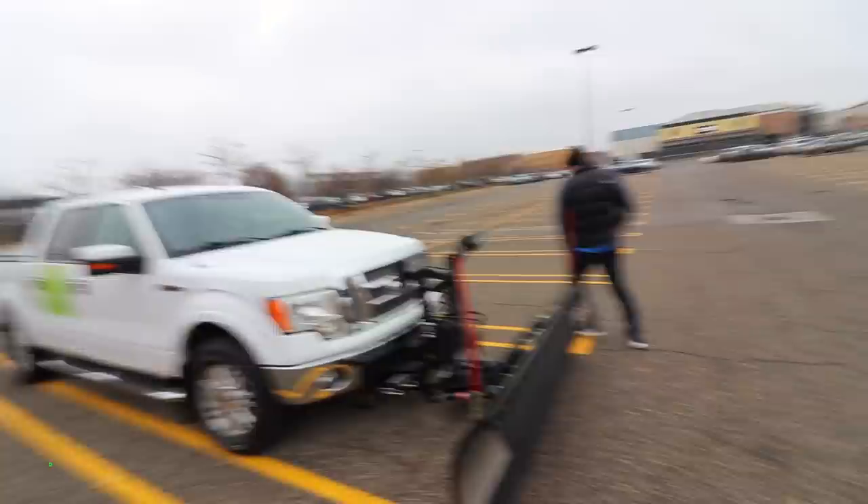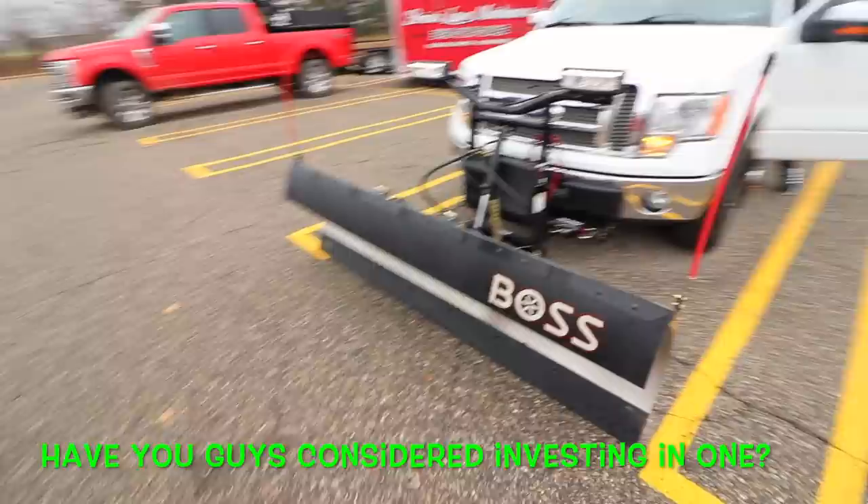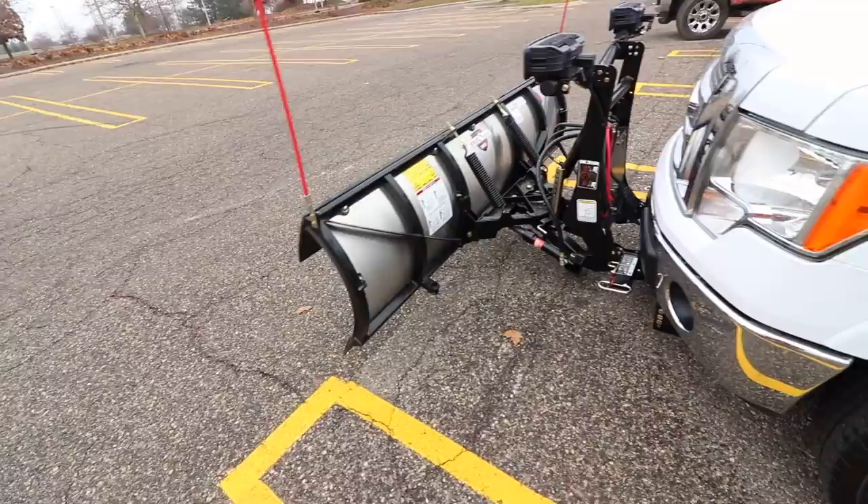The half-ton market is huge because if you're doing residential driveways or your own property - long driveway, out in the sticks - there's nothing wrong with hooking up a half-ton plow like the Boss HTX to a Chevy Tahoe, Suburban, Trailblazer, old Jeep, or an F-150. And if you want to make that asset make money year-round, that's a no-brainer. If you guys have any questions, leave them in the comment section and we'll try to answer them.